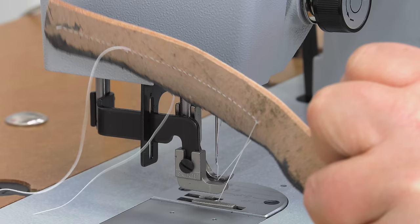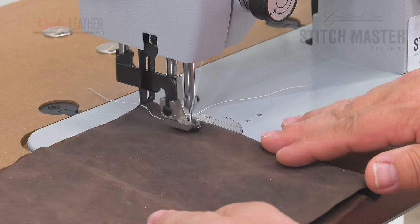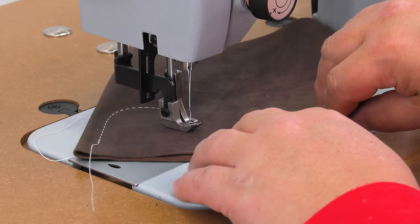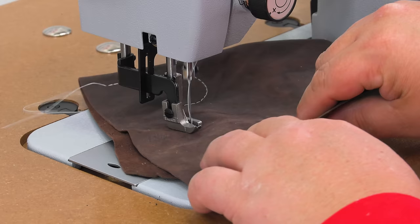Turning corners is next. We've already touched on making 90-degree turns, but what about gradual turns? As long as the sewing machine is operating, gentle curves can be done — you just want to make sure that the sewing machine is sewing as you turn your fabric slowly.